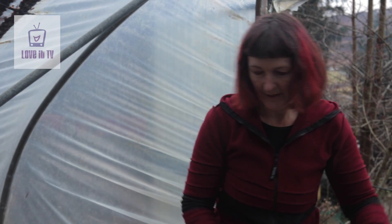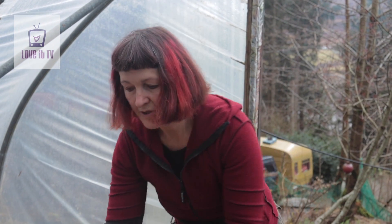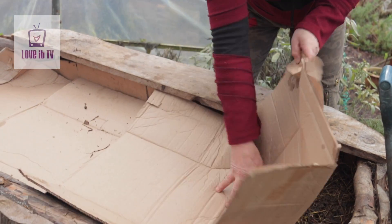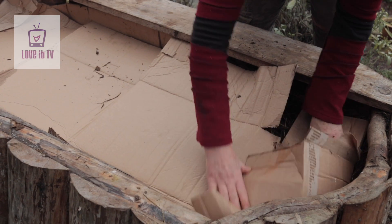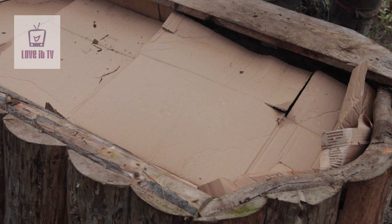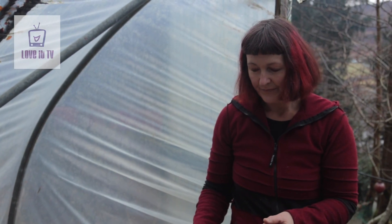Once it's filled we take the cardboard or some insulating material and put it over the top, just to tuck it up a bit. You can use it as a base for putting seed trays on which gives them an early start. You wouldn't want to plant in here straight away because it's just a bit hot for most of our local roots.